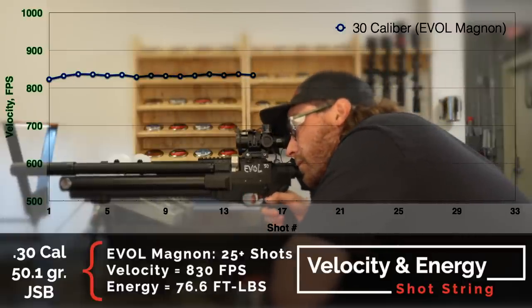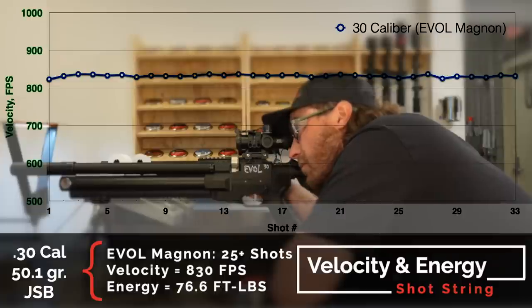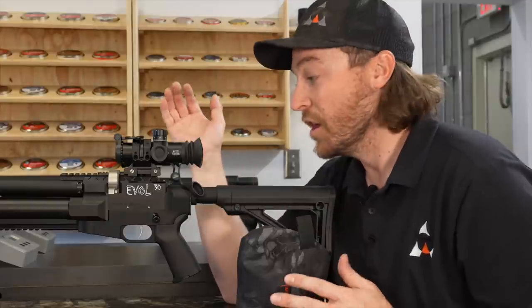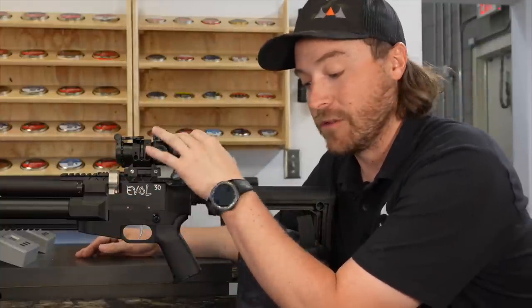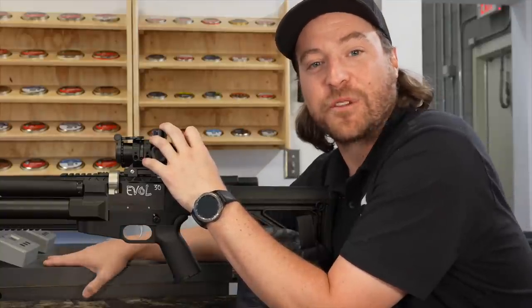Off the Magnon .30 caliber from a 4,000 PSI fill, I got right at 25 really good on-regulator shots. The average was right at about 830 feet per second, which calculates out to just shy of 77 foot-pounds of energy. Still a lot of bang for the buck in a small, lightweight package — I'd call this one the hunting supreme. Very lightweight and made for carry, but still 25 shots at 77 foot-pounds. They're just lacing them all through the same hole at 20 yards. I'm thoroughly impressed with the shot count, energy, and accuracy of both the EVIL Magnon .30 and PRS .30. A lot of good indicators leading into 50 yards.